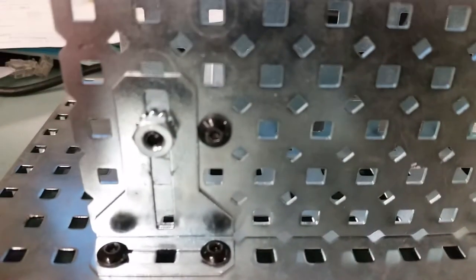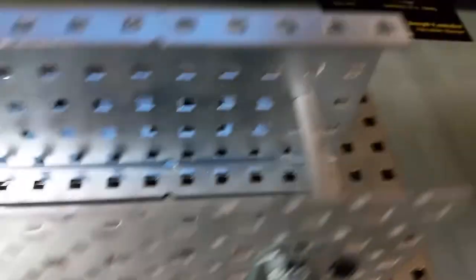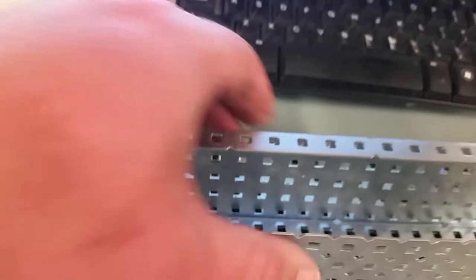I put that one standoff there. You just literally use the insides of the standoffs except the screws, and I did one over this side here, and now this is much, much stronger.